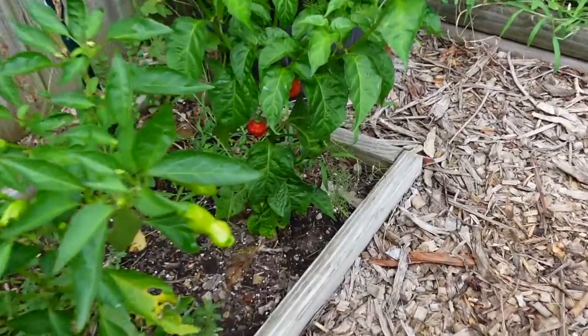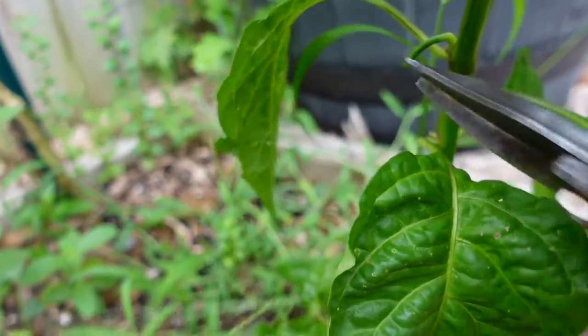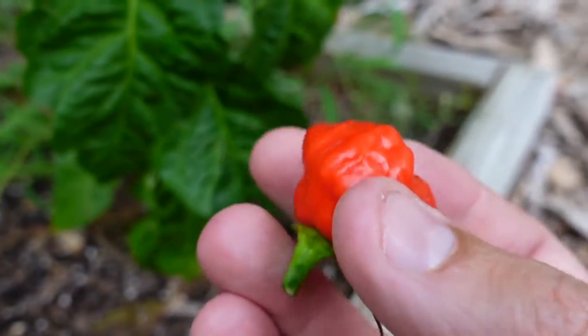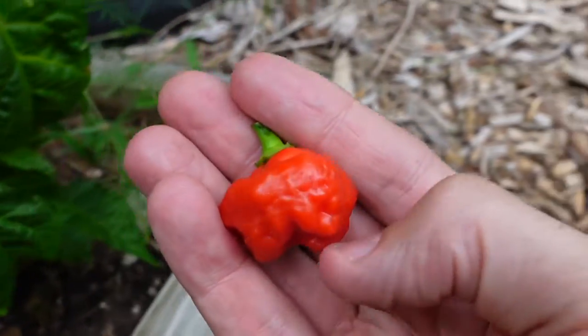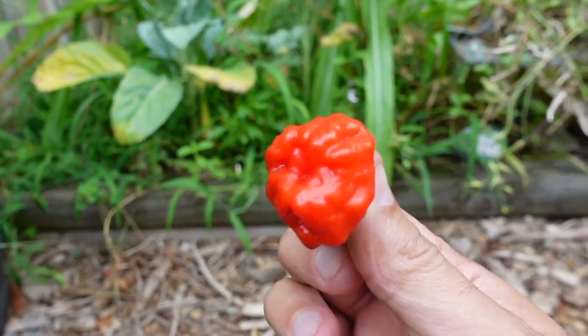All right, so let's harvest this bad boy and see how it tastes. Really cool shape — very pretty pepper.